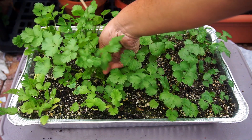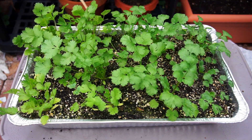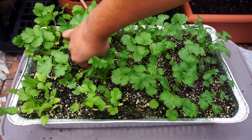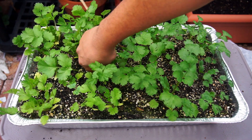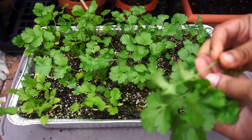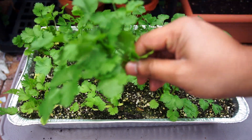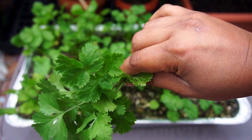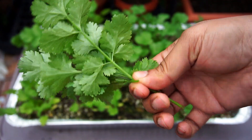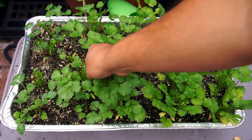Some of you may remember my earlier video on growing cilantro where many asked how I grew it so easily. The results are in front of you — it's a simple sand based potting mix. The cilantro grew really well, the leaves are really nice, and I was able to harvest them several times. Just look at the quality — fresh cilantro is one of the most amazing things you can grow.